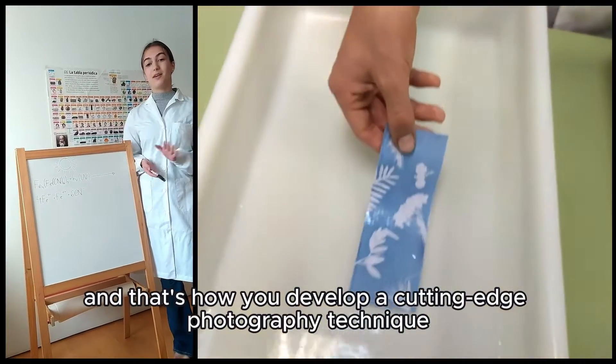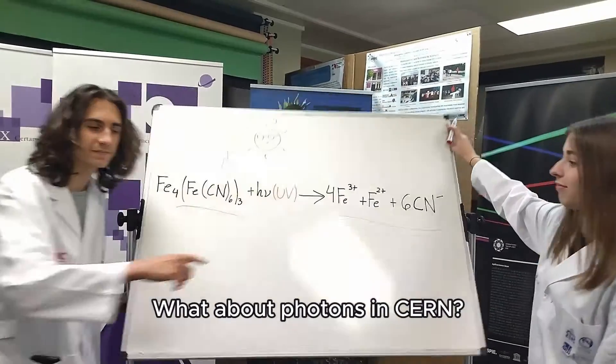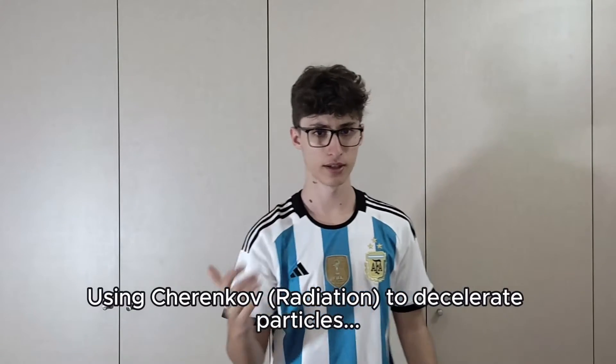And that's how you develop a cyanotype photography technique. Watch what photons can do in cyanotype — or even better, using cyanotype to decelerate particles.